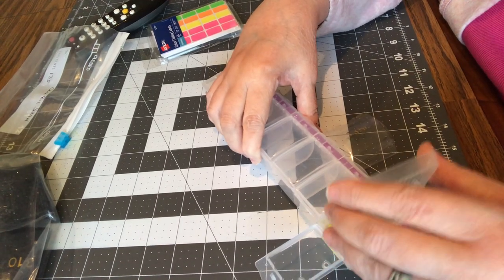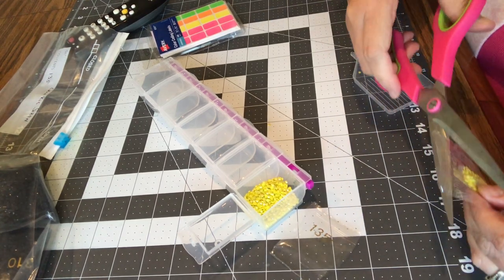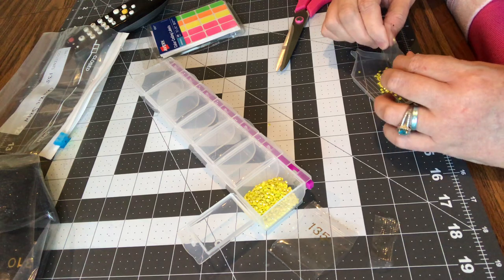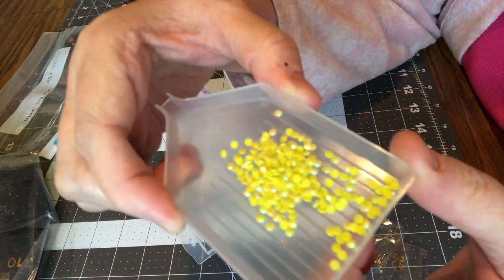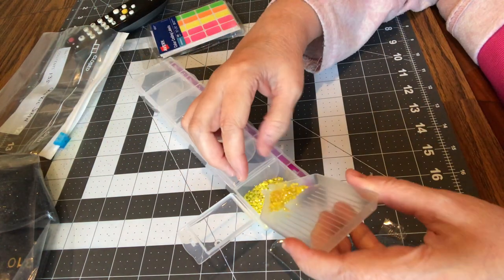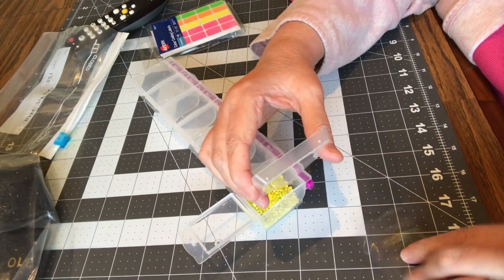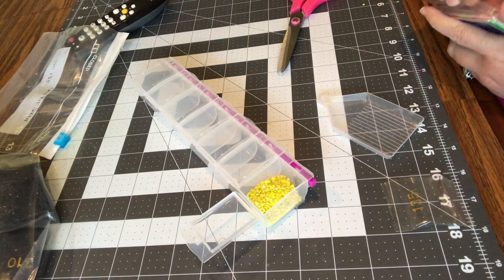We'll put them right in here in this little container and bada bing bada boom, you got part of that one done. I'm just putting it in this funnel, it makes it a little easier. Aren't those gorgeous? Look at that, look at that — aren't those gorgeous how they sparkle? Can't get over Diamond Art Club's sparkles on their drills — they have very good drills.